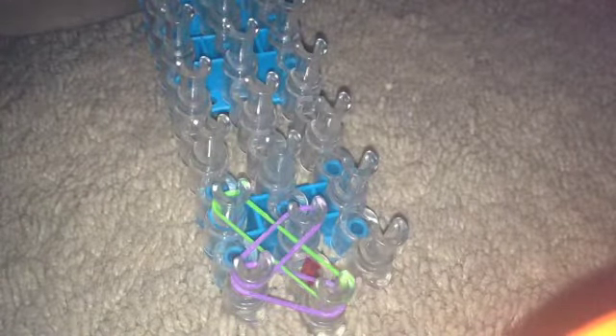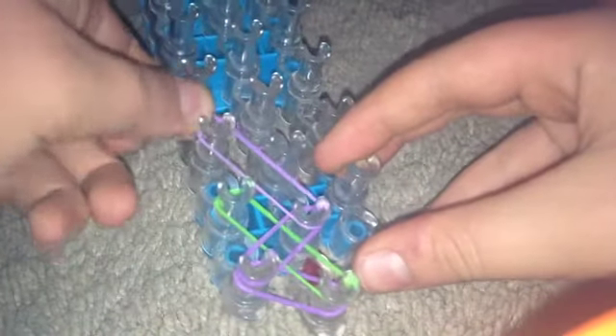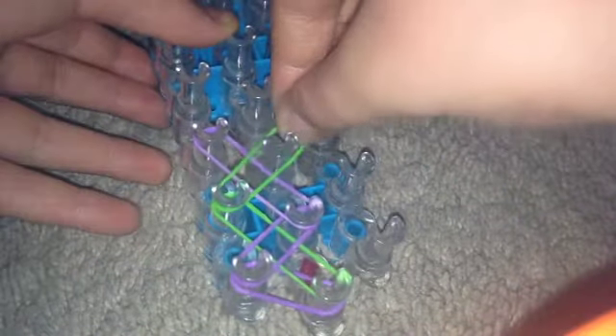With this bracelet, try not to get your rubber bands twisted much. After getting the hair off of it — if you have any hair on it — take this band, put it up there. Now take this band, put it there.